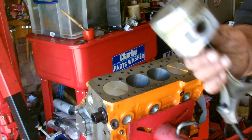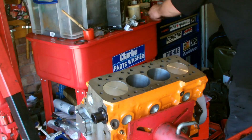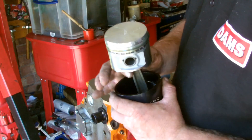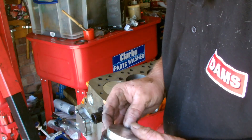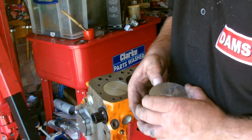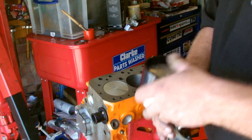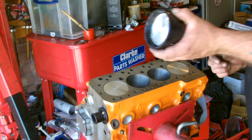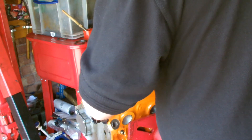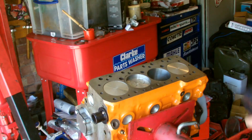Here's the last piston — all prepared. ARP bolts fitted, rings fitted, all lubricated up. Time to put it in the press tool. This is the last piston to go in now. Press that down, make sure the rings aren't binding anywhere. Press that down into the bore, make sure it's dead flat. There you go — last piston installed.